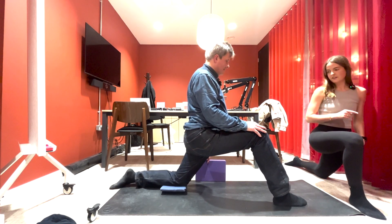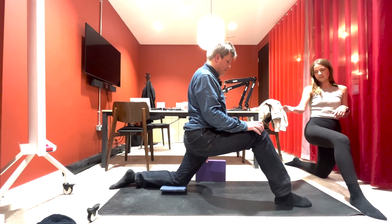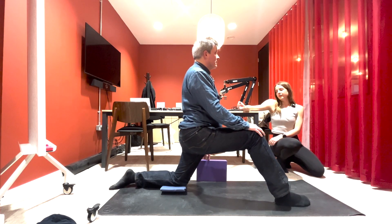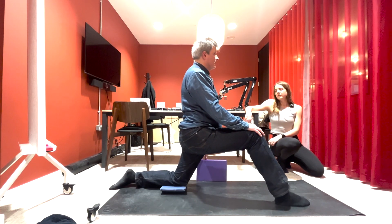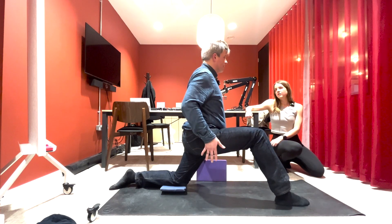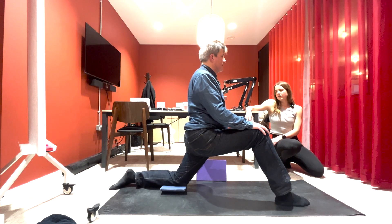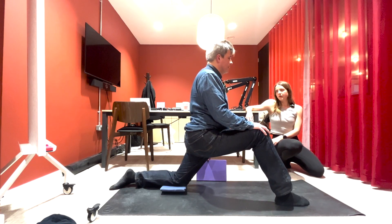Shift the weight all the way back, keep the head reaching up, nice and tall — look straight ahead. Move the hips forwards and back. Is it different from the first side? Maybe you could feel it more on the other side — that's normal, it's normal to have one side that's a little bit tighter or more flexible. One more, and then bring yourself all the way back up, taking the weight all the way back. Hold it there, keep that spine really nice and tall.